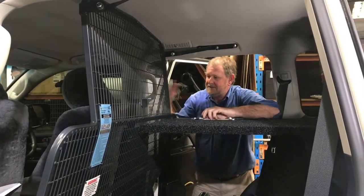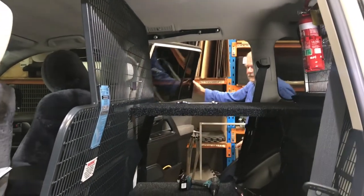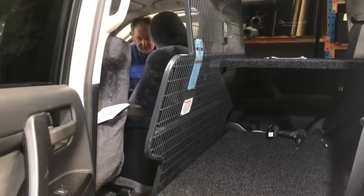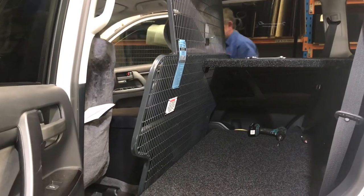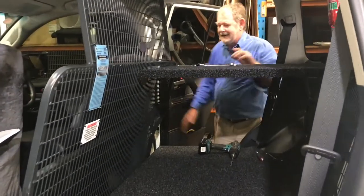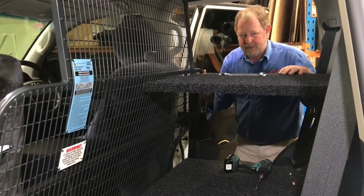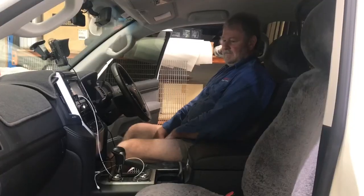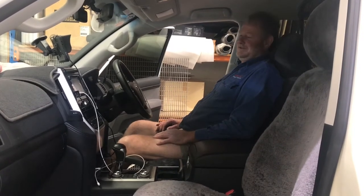Cargo barrier firmly in position — no moving whatsoever. Allowing the seat to go back in the full travel position. The seat can come full travel towards the cargo barrier, so for taller people it shouldn't affect their seating position too much. Seat fully back and a very large recline still able to be achieved.